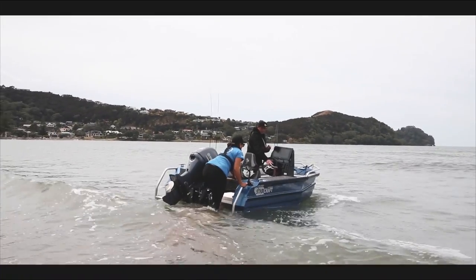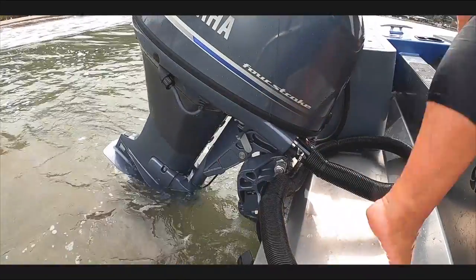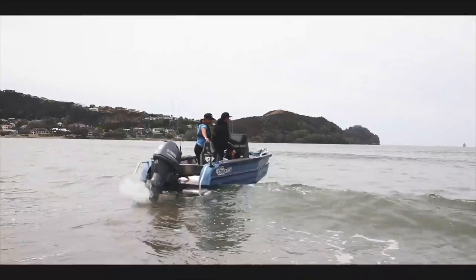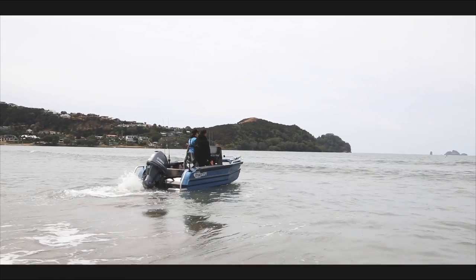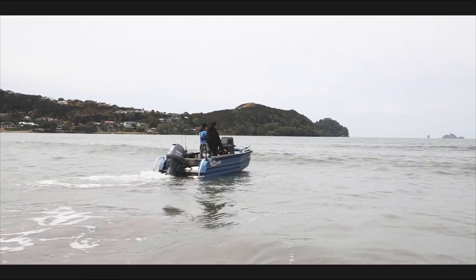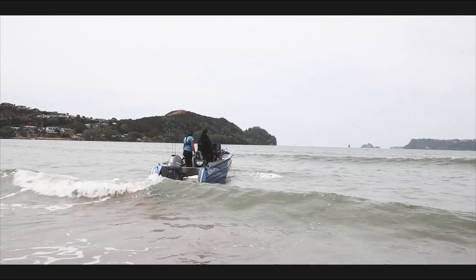Bring your bow rope in, tilt your engine down, key on and straight into gear nice and quick. You don't have to go too crazy but you just want to trim your prop just so you're up off the bottom a little bit, and slowly work your way out.